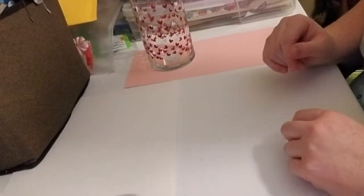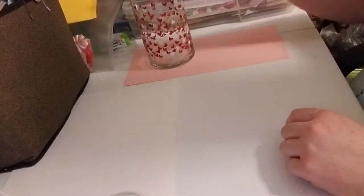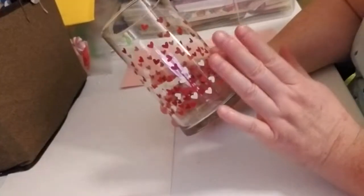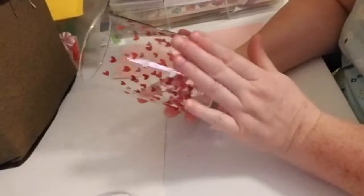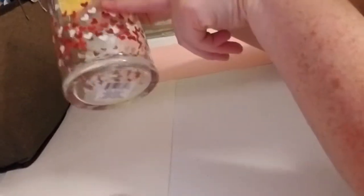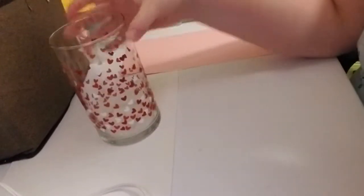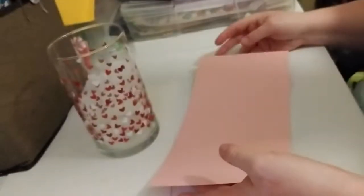Hi everyone, my name is Lindy, welcome back to my channel, the Yellow Rose Craft Room. I have a DIY I want to share with you all. I found this face vase at the Dollar Tree — they had this one and another one that had the word 'love' all over the round part in white and red. I liked this one because it has little hearts. I've been trying to figure out what to do with it, and I found some pink cardstock I had left over from crafting — I've already cut it down.